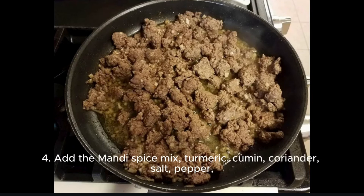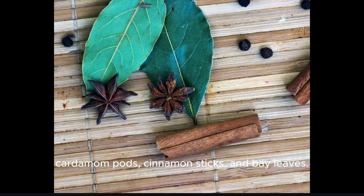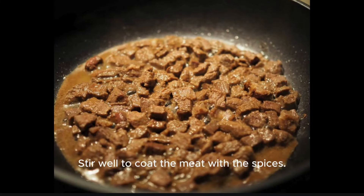Step 4: Add the mandi spice mix, turmeric, cumin, coriander, salt, pepper, cardamom pods, cinnamon sticks, and bay leaves. Stir well to coat the meat with the spices.